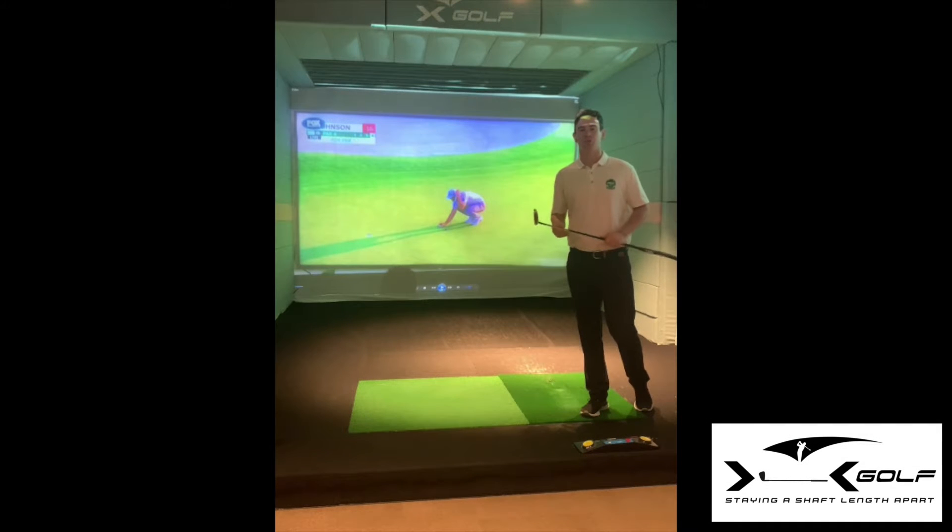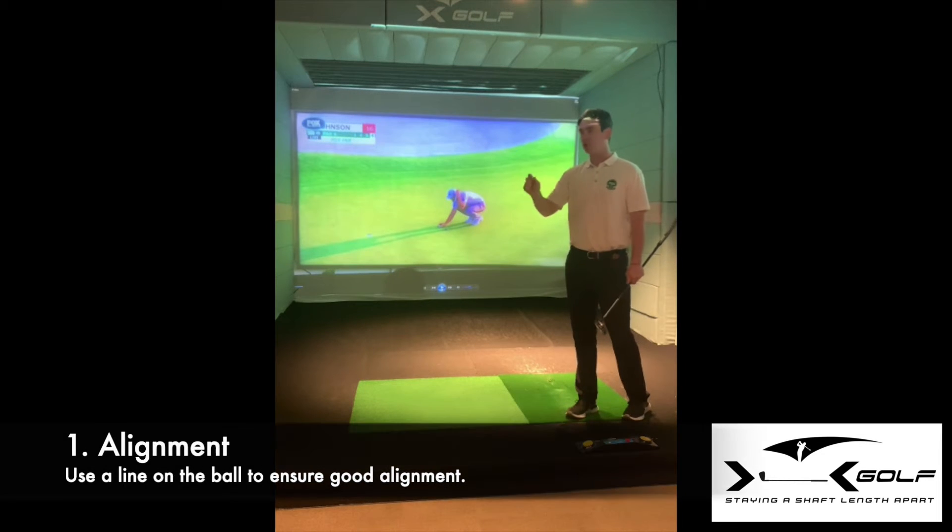The three keys that make Dustin Johnson a really good short-range putter that we can take away. So the first thing: alignment. He's got a black line on his ball. You can see before I roll the clip, he's using a line on his ball.